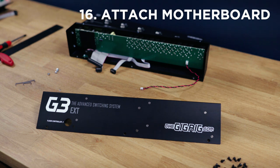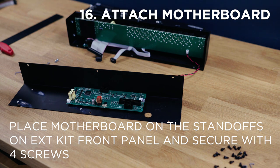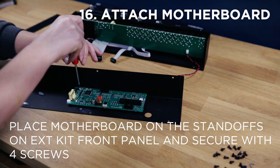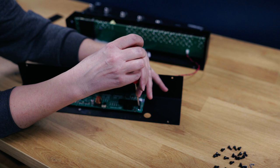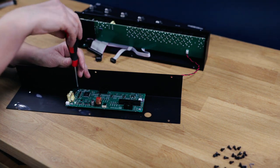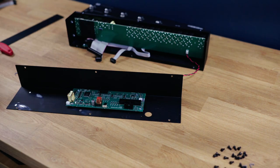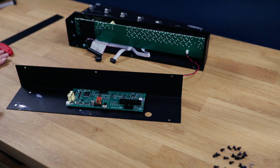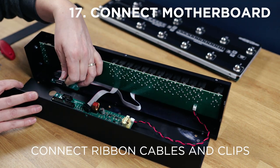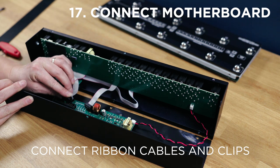Now we need to attach the motherboard to the front panel of the extension kit. The motherboard gets placed on top of the standoffs on the front panel, and using the screws that you undid from the motherboard in G3 we simply screw the motherboard onto the front panel of the extension kit. There's no need to over-tighten — just get them nice and snug. The motherboard is now connected to the front panel. All we need to do now is reconnect the ribbon cables and the tuner cable to the motherboard. The first cable we connect is the black and red tuner cable into the input of the motherboard. Next we connect the small ribbon cable underneath the large ribbon cable — plug it in, put the ribbon cable clip on top, and it just snaps in.